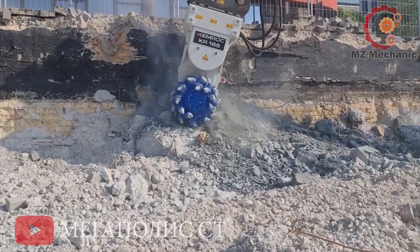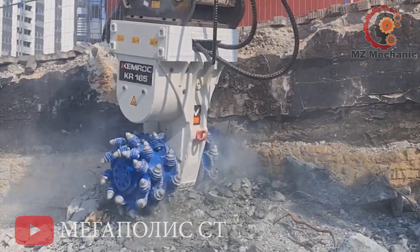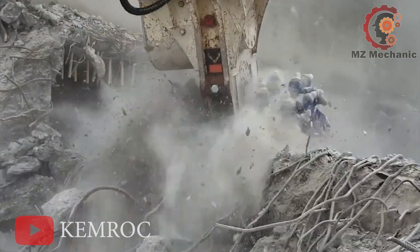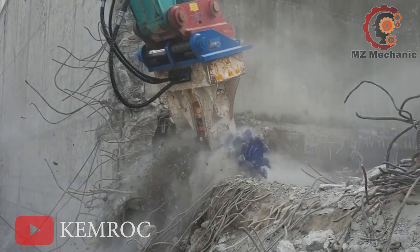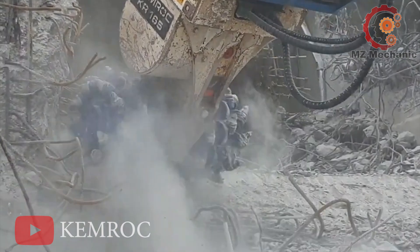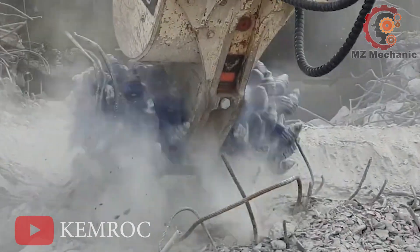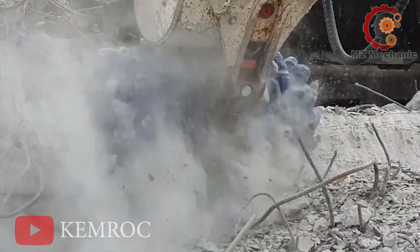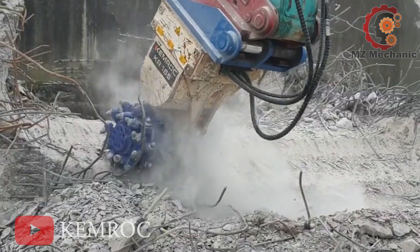Number 5. It's recommended for excavators weighing 35 to 55 tons. With a rated power of 160kW, the 2,800kg beast means business. Equipped with 64 picks, it's ready to play a rocking symphony. If you've got some stepping stones in your way, the Kemroc KR165 is your musical conductor. Just attach it to your excavator and watch it dance through the toughest rock. It's like watching a magic show. So when you are in a rocky situation, call in the Kemroc KR165 — it rocks.